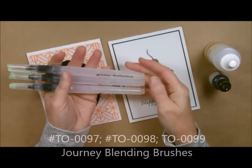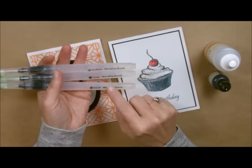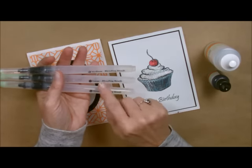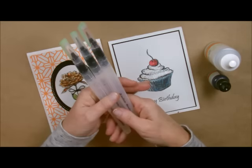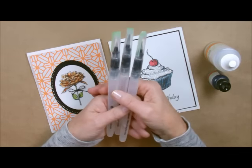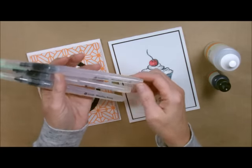You can own just one of them if you want. I use them for different things — very detailed work for the small, medium is what I use the most, and then for larger projects I use the large brush. You can buy them singly; they're not sold in a set, they're sold singly, and they're $5.95 in the catalog.